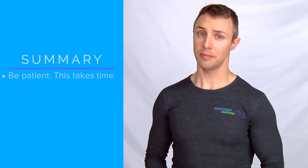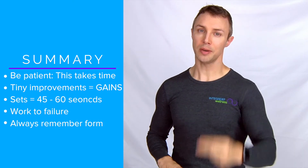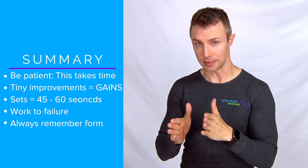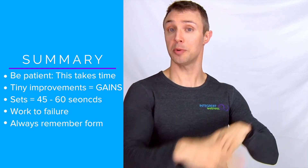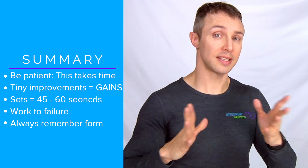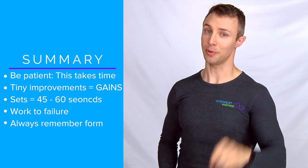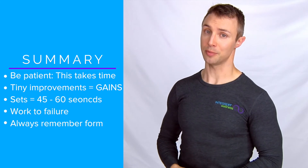To sum it all up: point one, progressive overload happens over time. Point two, with each workout you want to gradually perfect your technique and if possible get a little bit stronger. Point three, time under tension — make sure your set lasts somewhere between 45 to 60 seconds. Point four, use enough resistance so that within 45 to 60 seconds you reach genuine temporary failure. Point five, quality over quantity — yes, you want to achieve genuine temporary failure, but you want to get there with good form.